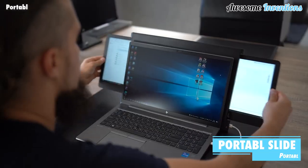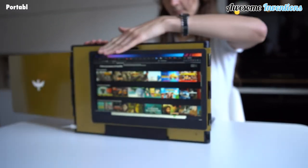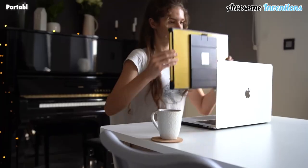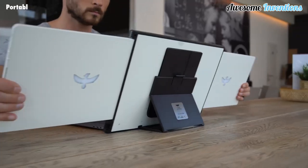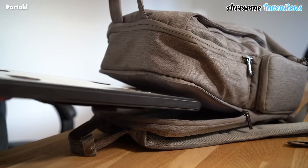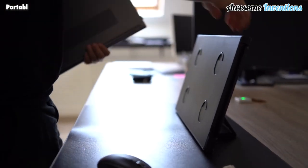Introducing the Portable Slide. This innovative device turns a laptop into a full-blown workstation. The Portable Slide attaches to the back of the laptop and then gives you the option to slide out two HD screens, giving you more digital real estate to work with. The best part is that it only requires a single USB-C or USB 3.0 to connect.